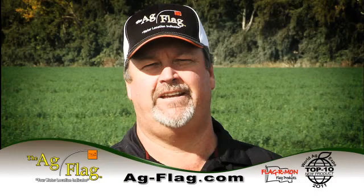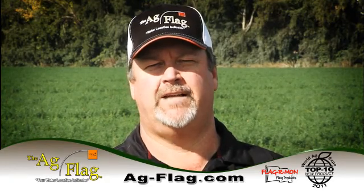Hello, my name is Mike Hanson. I'd like to introduce you to the AgFlag. The AgFlag is a simple water management tool designed to help save water, time, and money while flood irrigating.